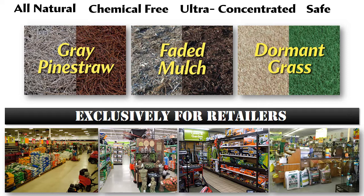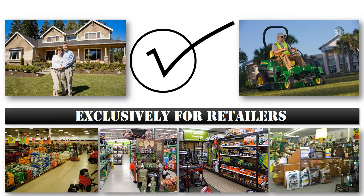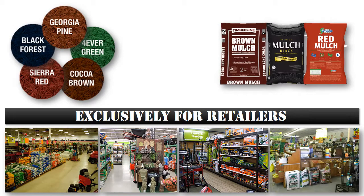EnviroColor is an all-natural, chemical-free color concentrate designed for use on pine straw, mulch, and turf. It's as appealing to the individual homeowner as it is to the professional landscape contractor and it's available in retail presentations suitable for both categories. Currently EnviroColor is available in five colors that cover the entire spectrum of ground cover color options currently available on the market today.